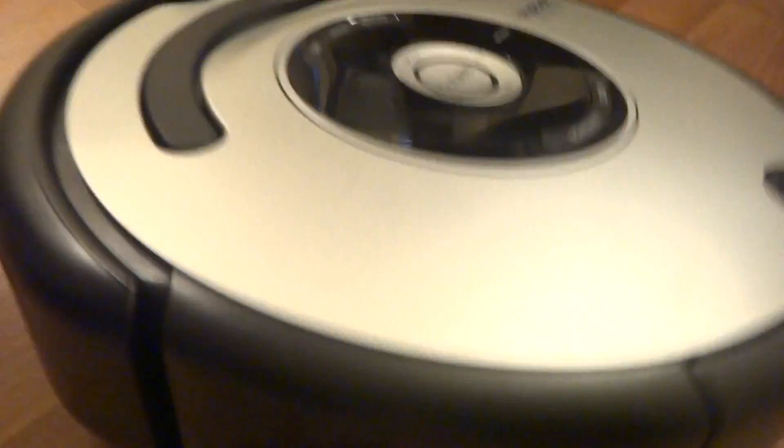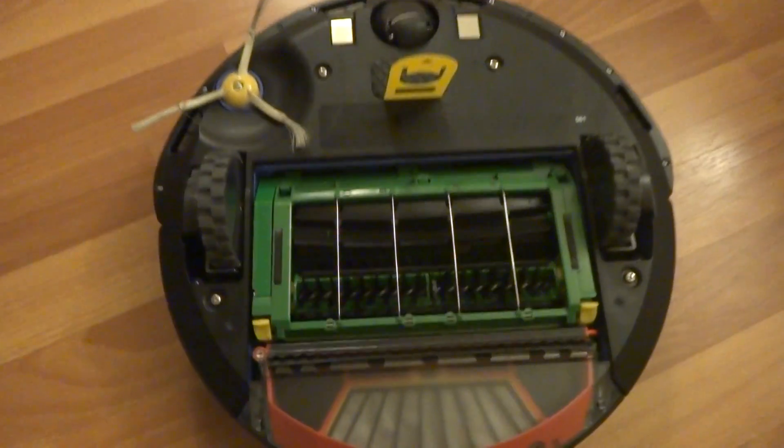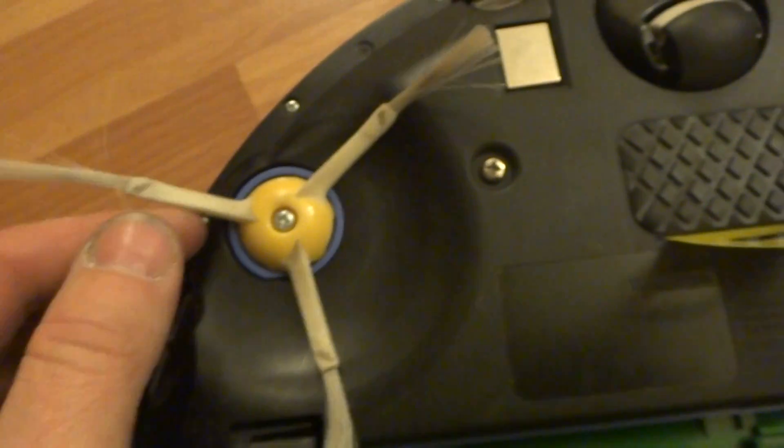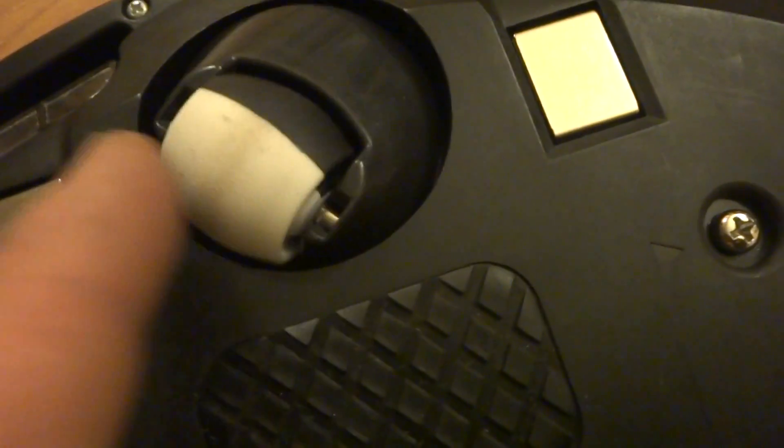I got some pictures of the bumper area so you guys can see a little better detail if it's hard to see on camera. Here's the bottom side of it. Got the three-legged brush right here — it's in great shape. The front wheel is in excellent shape.